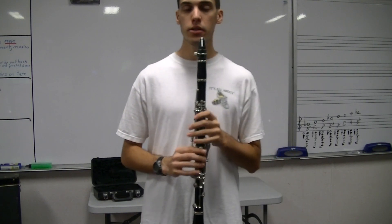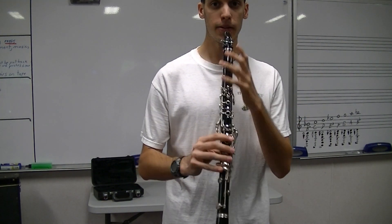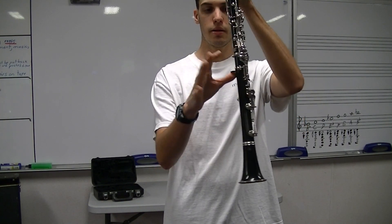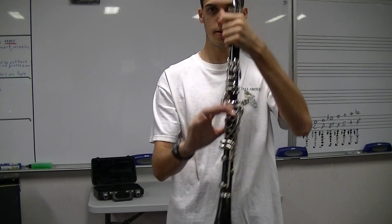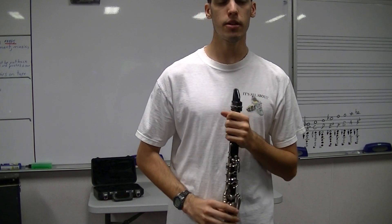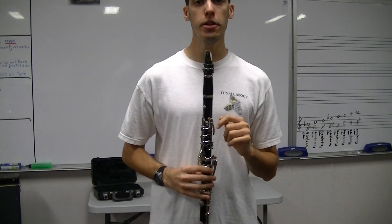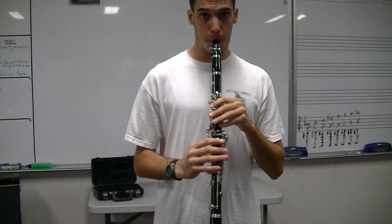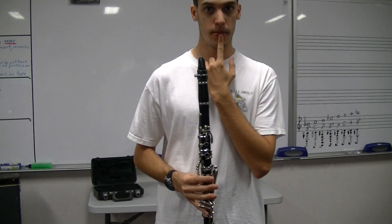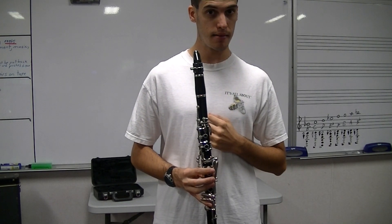We're going to take a breath and play an open note. You can have your left hand holding the barrel and your right hand can use that thumb rest. If you get a squeak or nothing comes out, you're biting too much. If your parents are watching this with you, make sure they don't bite — that is the biggest trick.